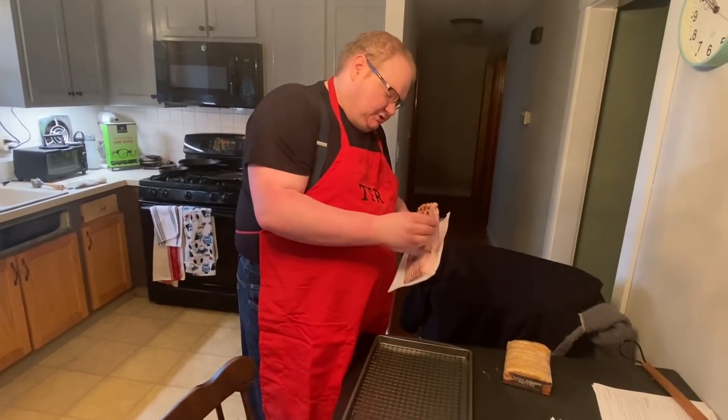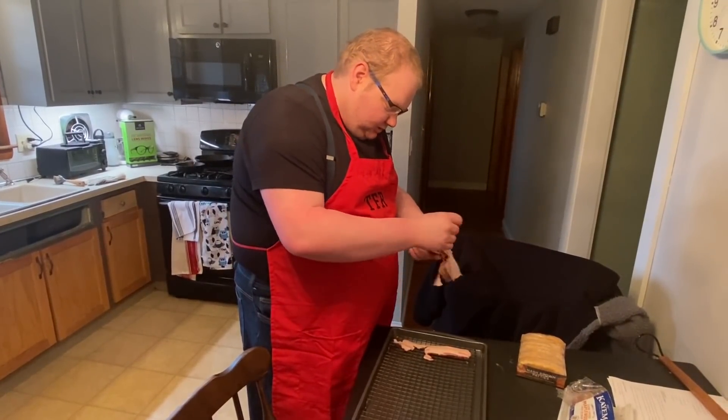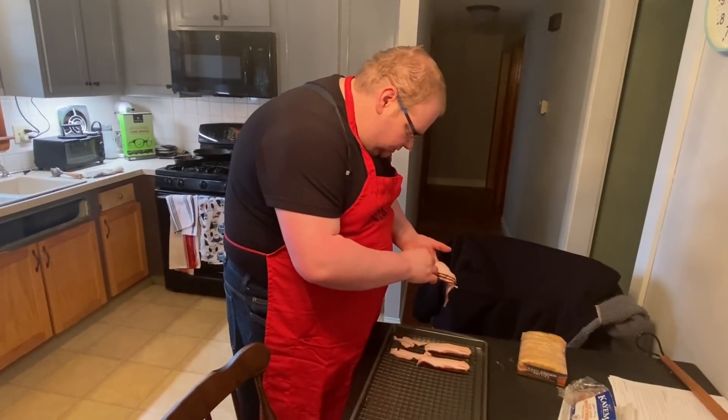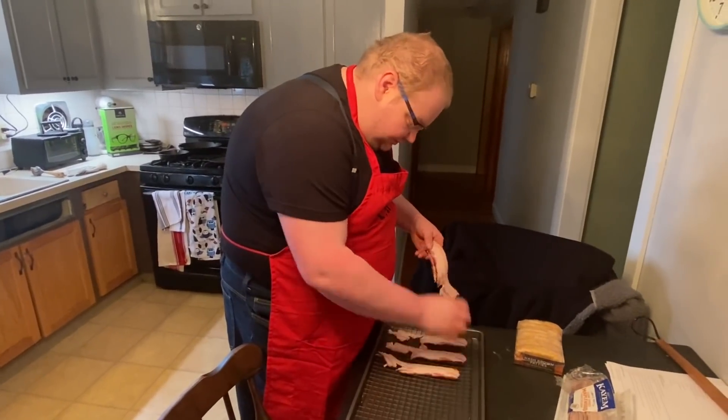Two pieces each - this does not normally happen, I'm being ripped like this. I pulled out five pieces of bacon, not four.